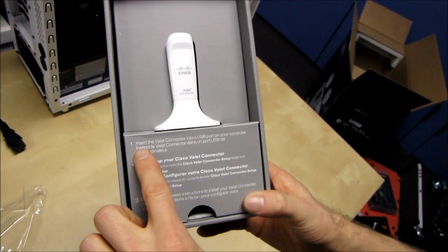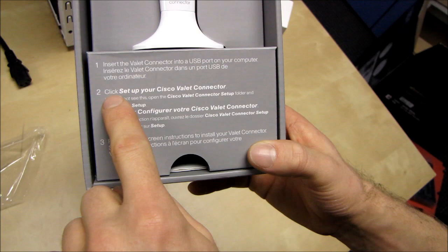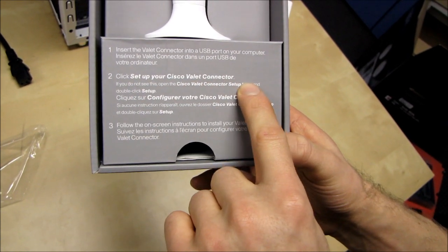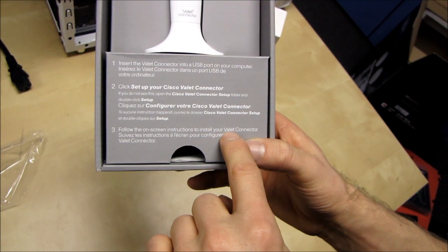Here are the instructions. One: insert the Valet Connector into a USB port on your computer. Two: click 'Set up your Cisco Valet Connector.' Three: follow the on-screen instructions to install your Valet Connector. Is that it?